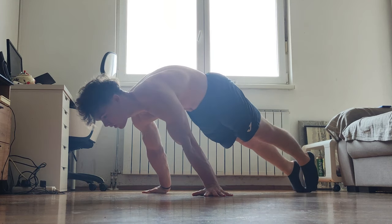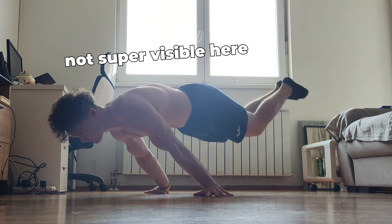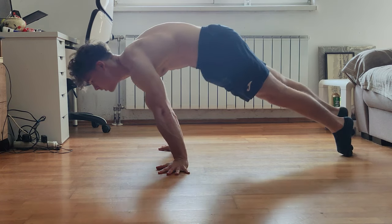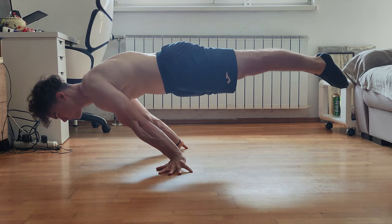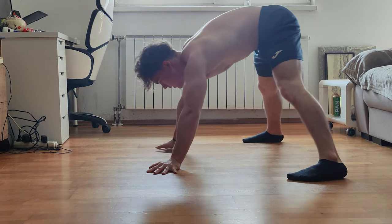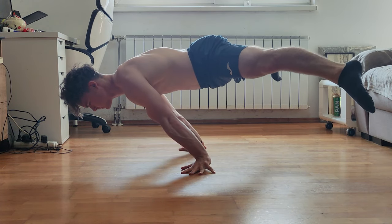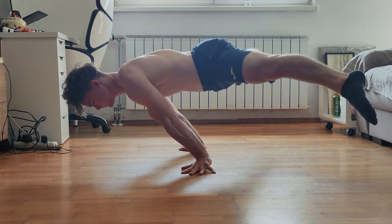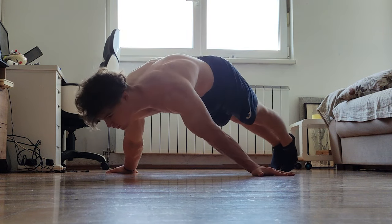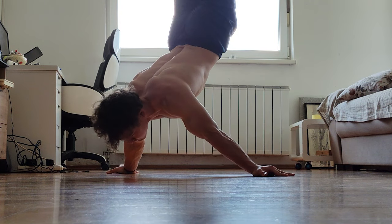To get anterior pelvic tilt, try it and regress back to a progression you can do it with — the same as posterior pelvic tilting in the planche. Many people who can do a full planche can't do it with that nice pelvic shape because it's different and takes time. Regress to a progression you can handle, and work on that if you want the nice form — it's not necessary, but it looks phenomenal.